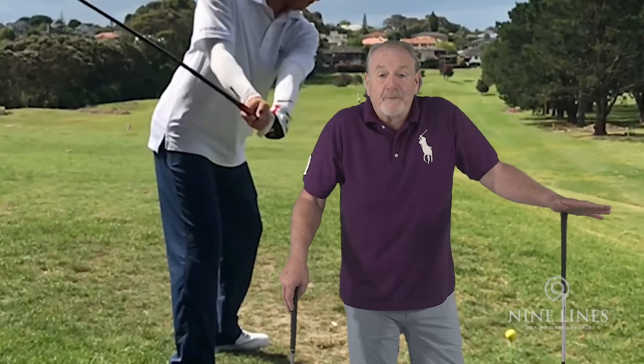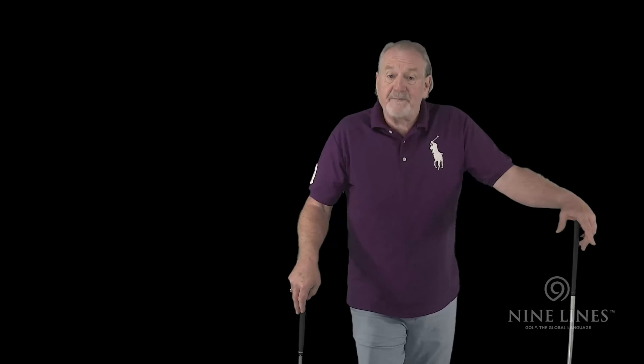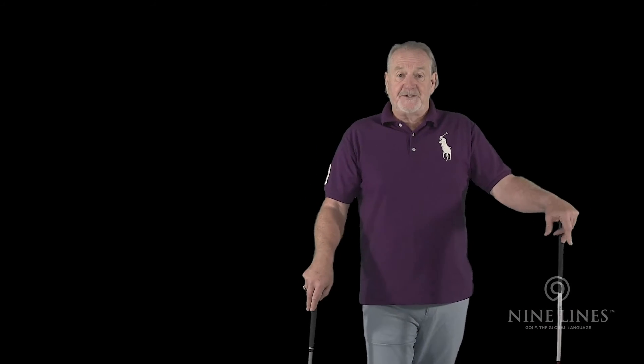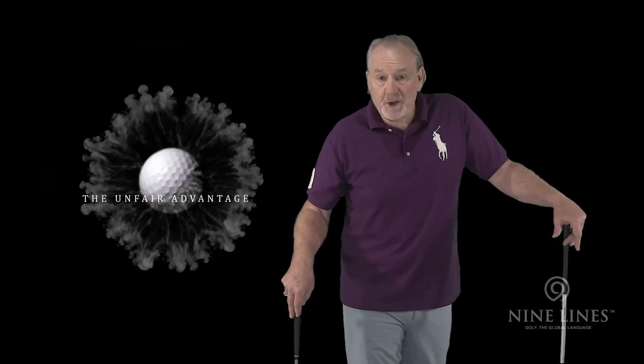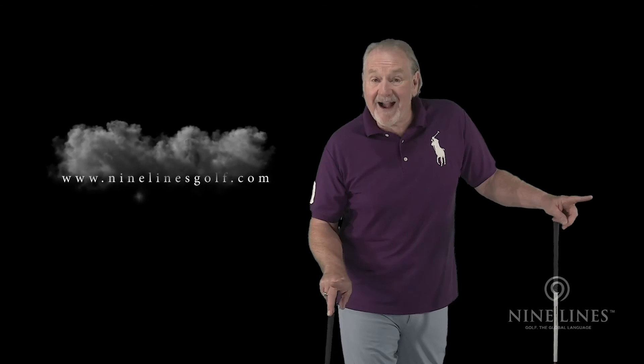The way we set up for a bunker shot — you can see there is not one way to set up, there's not one way to learn to swing. There are combinations. Nine Lines will teach you every combination that there is in golf — I guarantee that.